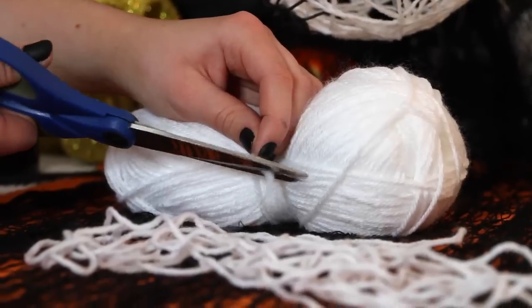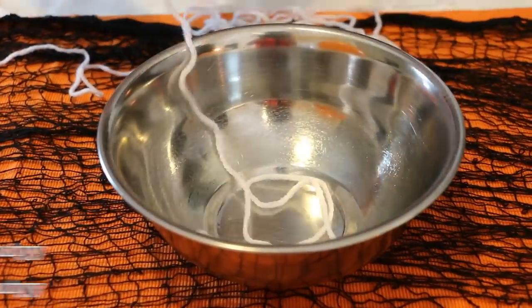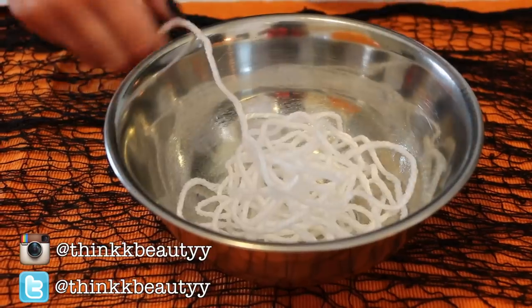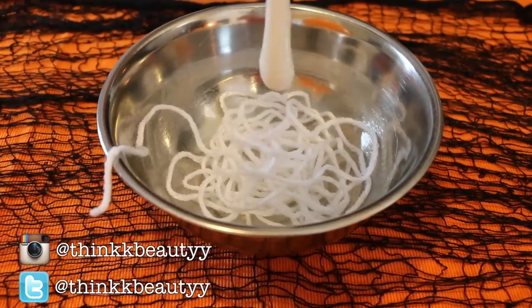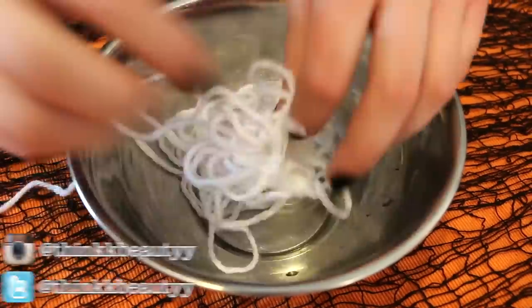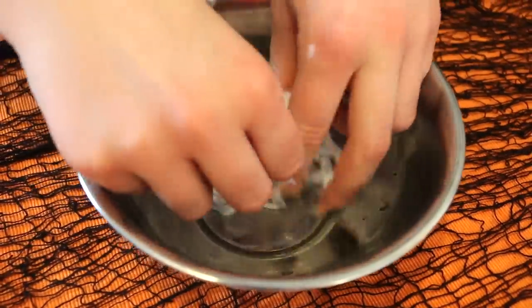I'm then going to take a length of wool and place the wool into a bowl. Then I'm going to add some glue and water to make a paste, and I'm just going to use my fingers to mix it all together and make sure all the wool is coated.